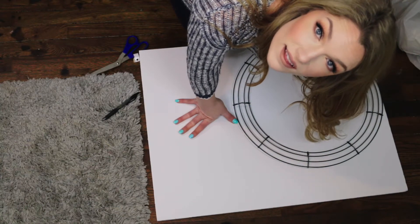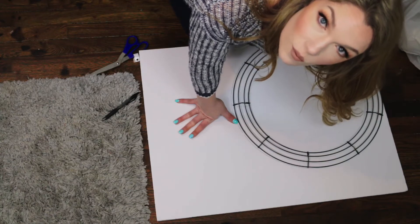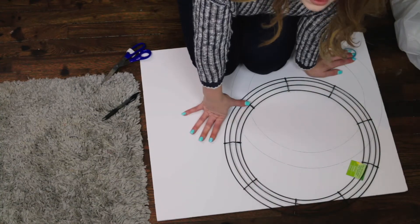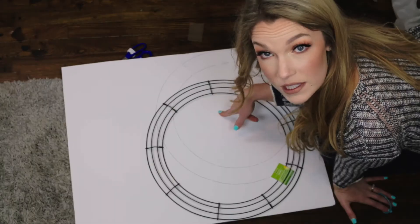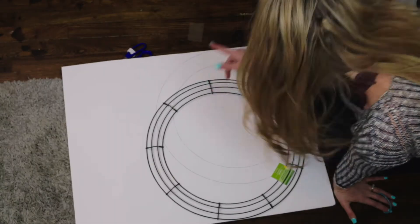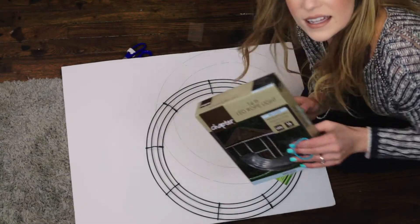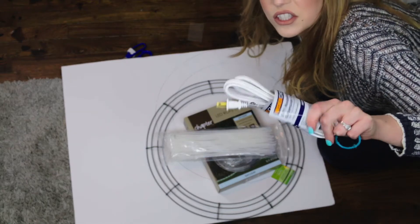I promised another DIY lighting video and what we're going to make today is a DIY ring light. What you're going to need is a wire wreath, a piece of cardboard, a box of 16-foot LED rope lights in daylight, some zip ties, and an extension cord.